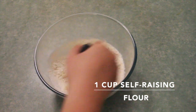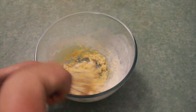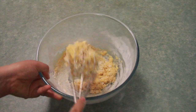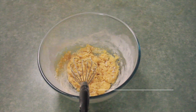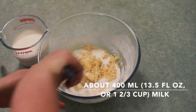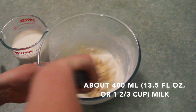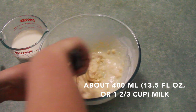Then add one cup of self-raising flour. I prefer to make my batter quite thick in the beginning — that way, when I add milk, I end up with fewer lumps in the batter. Start adding about 400 milliliters of milk, just a little bit at first to thin the batter slightly.